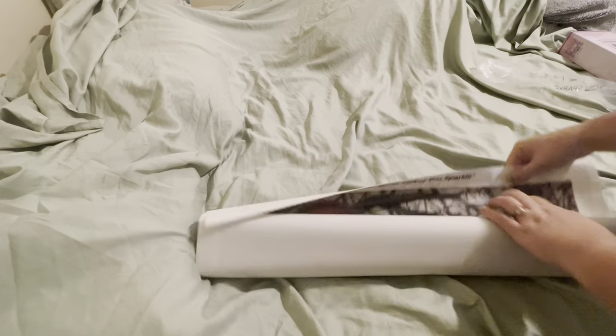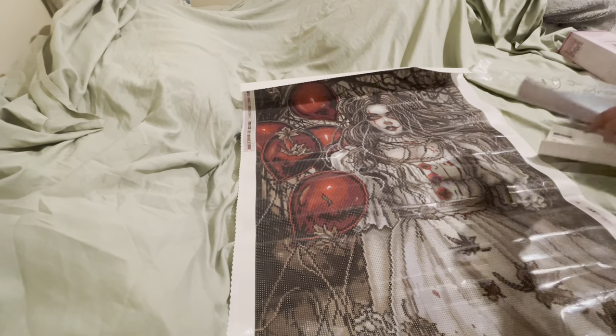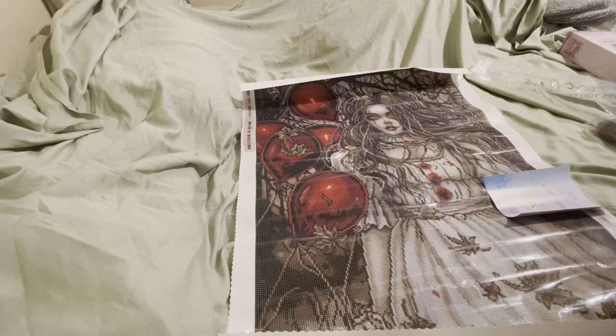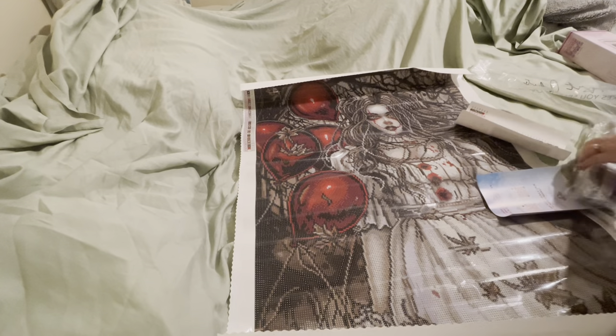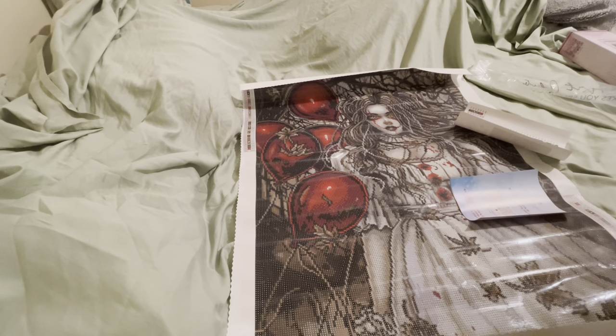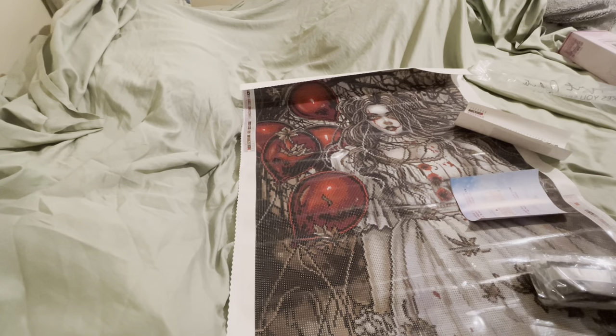Okay, shoving all this back in the tool kit except for the washi tape — I usually leave that out. Let's get into it! I'm so excited about my ooky spooky baby. She has 39 colors — oh look at those vibrant reds! So here is our sticker sheet: 39 colors, and we've got two ABs. I'll be honest, I don't know that I'll be using 107 because I don't like red ABs. Red ABs tend to look orange, greenish, or yellowish, which really takes away the vibrancy.